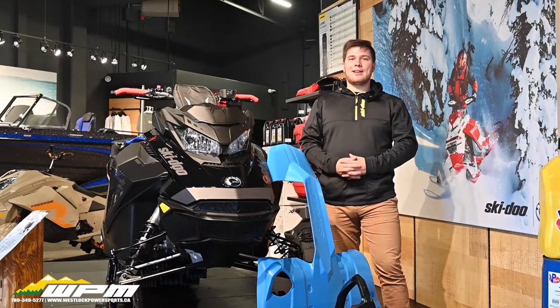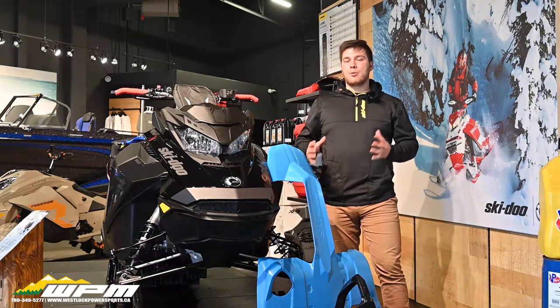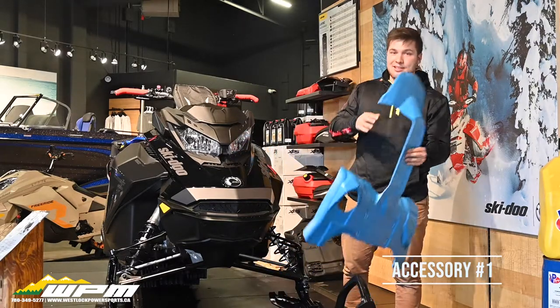Here in Westlock, Alberta, we get a lot of snow and our customers like to use their sleds often. So we get some really good feedback from our customers on what works and what doesn't. One thing that we always recommend — our first recommendation — is the Ski-Doo Skid Plate.